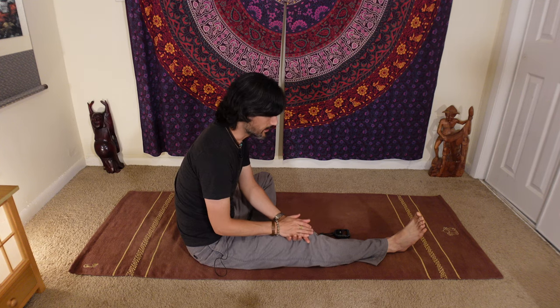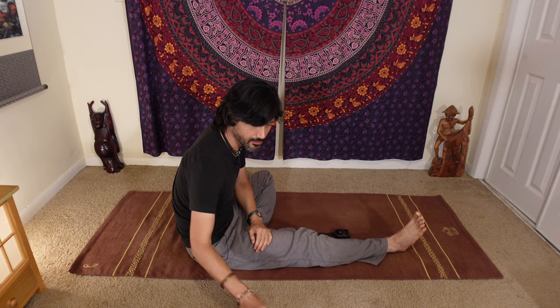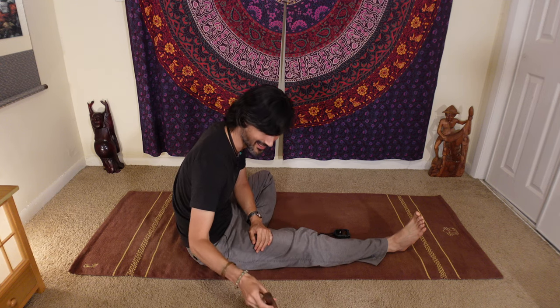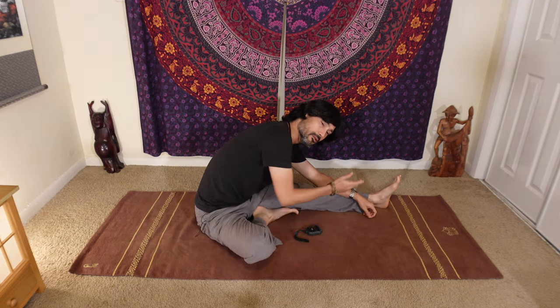You just hold it — just patience, allowing. That's not something, at least in our culture currently, that we're encouraged to do very much. So many of us, the first time we encounter this idea of just allowing, it can be a very foreign concept — like, no, I'm supposed to do something, right? No. Just allow, just wait, just be patient. The thing you should be doing is not doing anything.